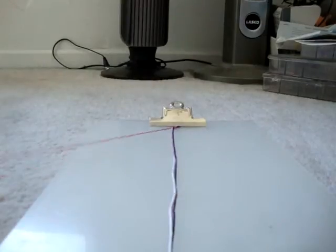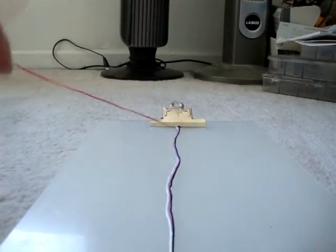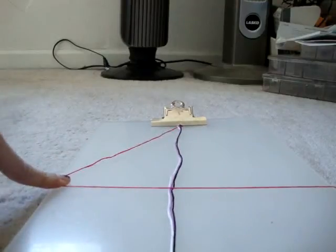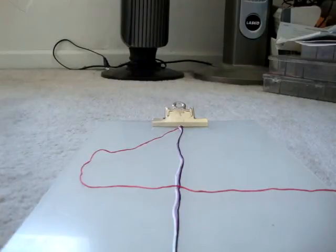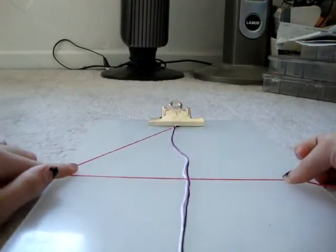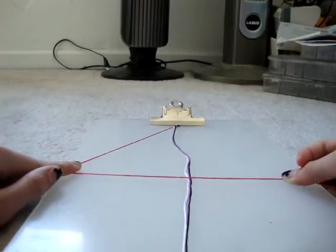Basically all you need to do for this bracelet is: I have my pink string out, and you're going to make forward knots around all of them. Think of a number — I usually do like 15, but you can do 10. I'm going to do 10 for the purpose of this video. So you're going to make 10 forward knots around all these strings at one time, and you want to pull them super tight.